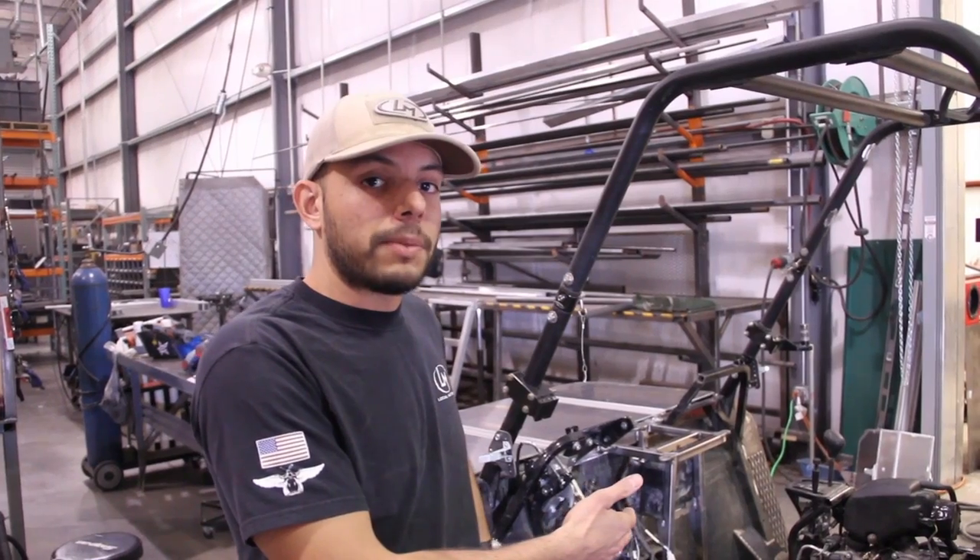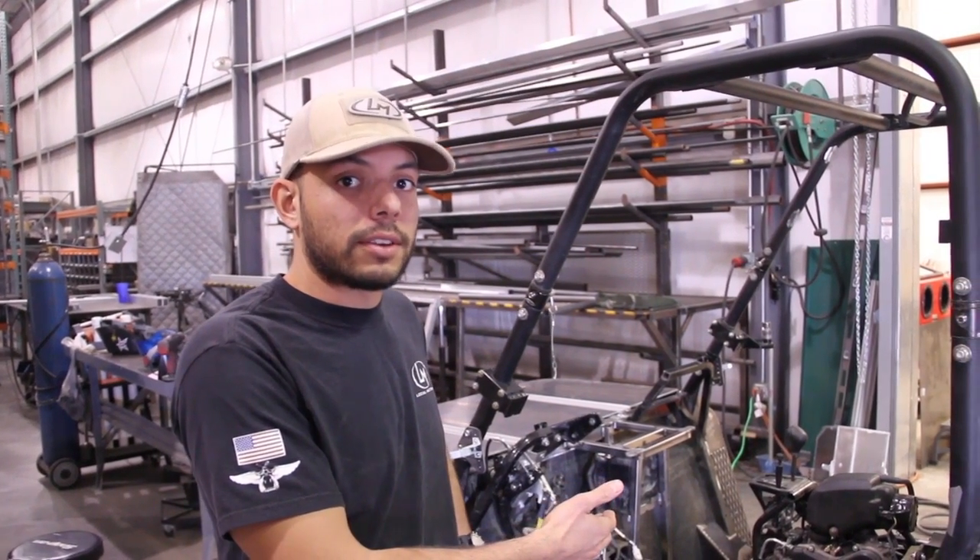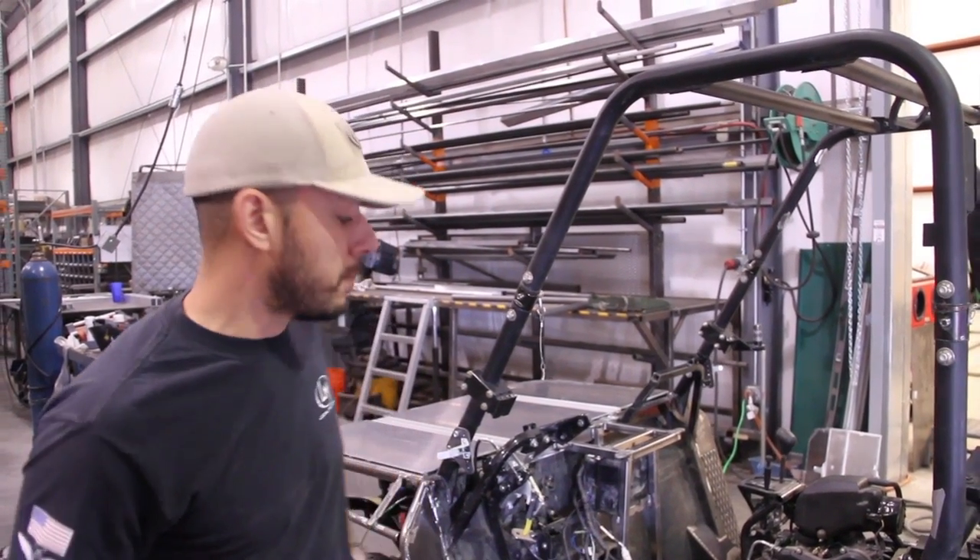Hey guys, Giovanni here with ArmyCodeCreate.com and Locomotors. We're going to be giving you an update here real quick on the Kawasaki Terra X750, the mobile CEP project.